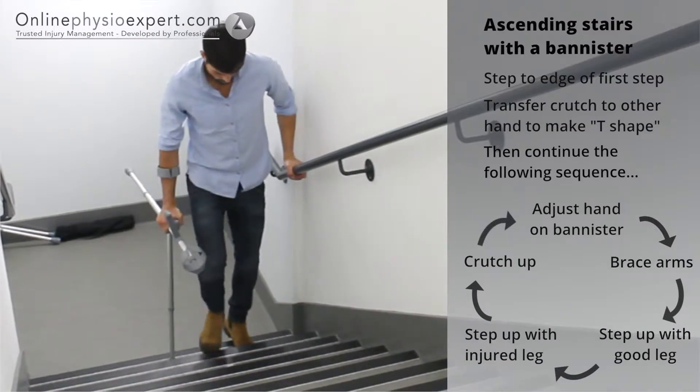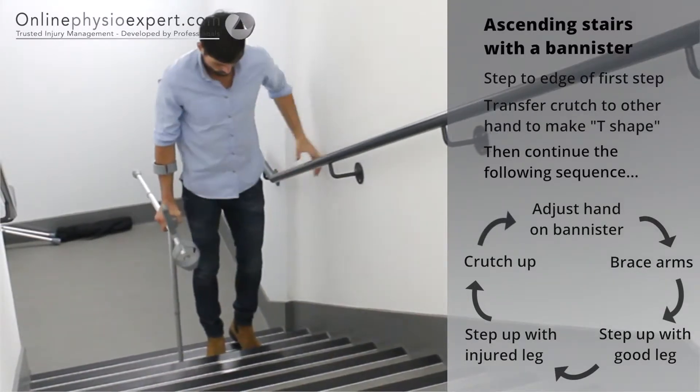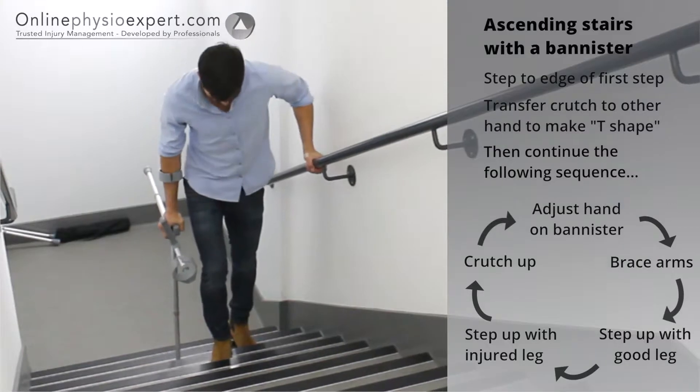Bring the crutch up last. Repeat these sequence of movements until you safely reach the landing.